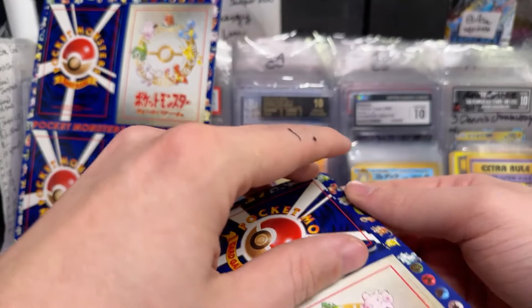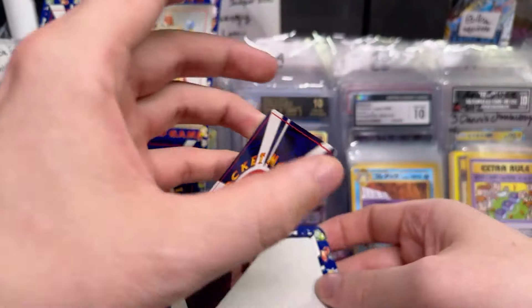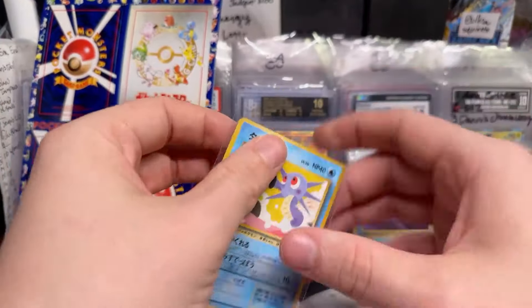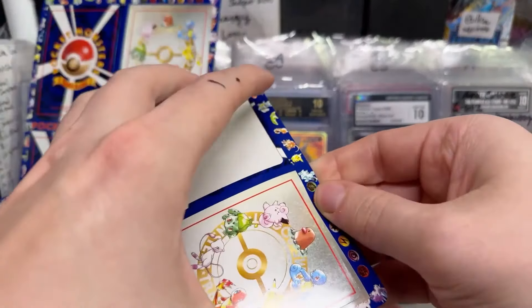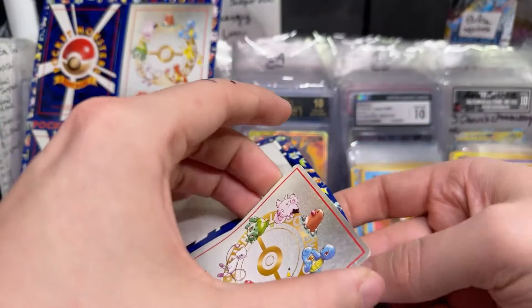Everyone would be like, 'Did Imakuni get pulled? He did. All right, I don't want it anymore.' That's the problem with Imakuni — it's very similar to the poker card problem. If you've got one big expensive card making the whole box very expensive, nobody's going to want it the moment that card gets pulled. It's just not worth it anymore.